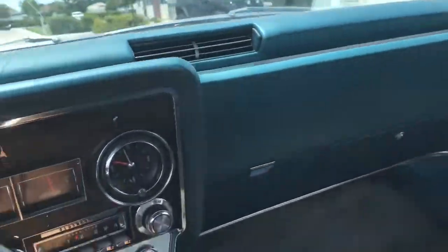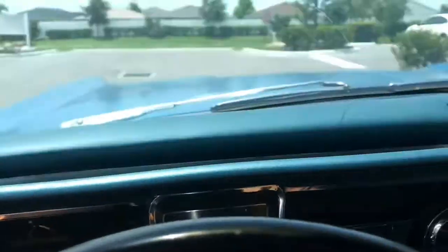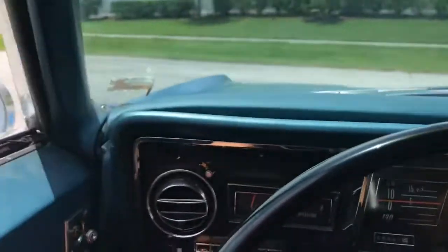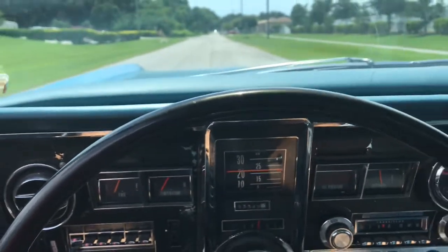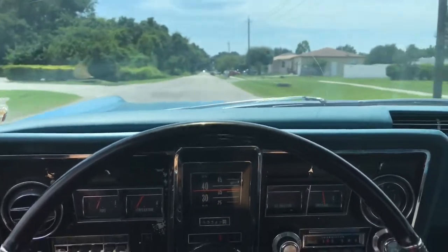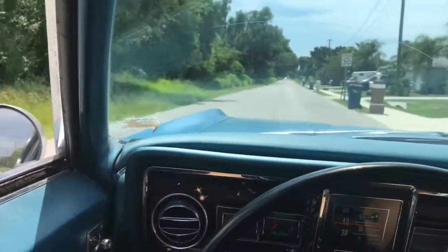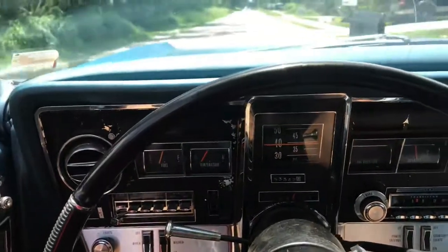So we are in the Tornado already driving. You can see the speedo there. As I slow down and come to a stop, the brakes work fantastic. Power steering also sounds great. Very comfortable to drive.